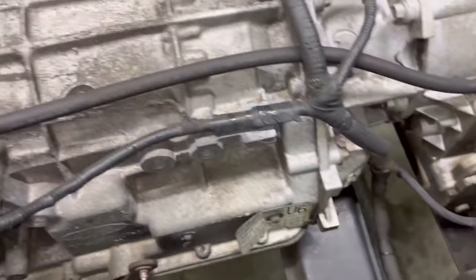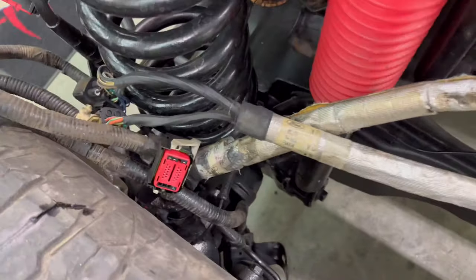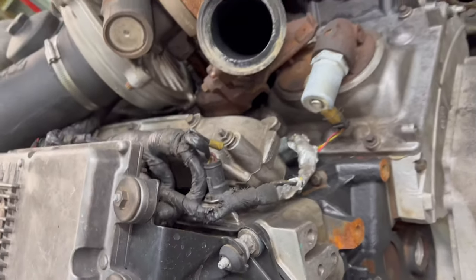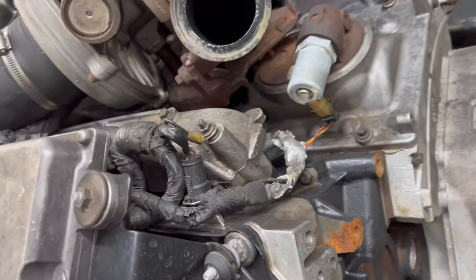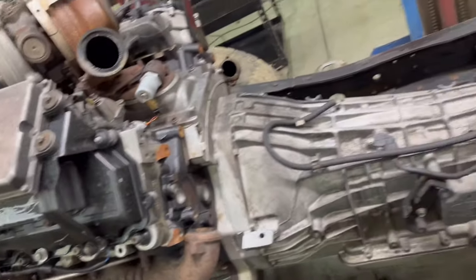I gave this transmission about as good a once-over as I could. The harness came fairly clean — it does not look that bad. We have not talked about the engine harness yet, but it needs a reset. There are so many bare wires on it and broken plugs. We'll get it off the truck and discuss that later.